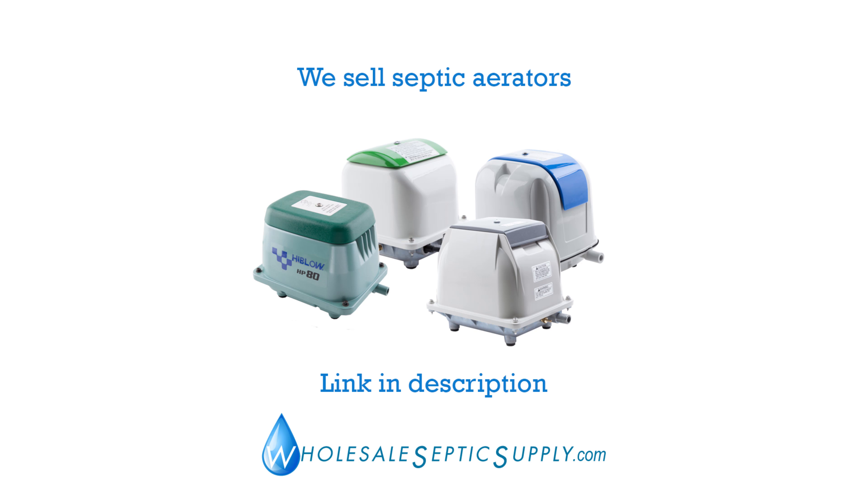Then you have this pump. I've heard people saying four to five years out of this. Here in Texas we're only getting three to four years out of the Hi-Blow, but you can rebuild it two times with no issues. You get a total life out of it of 10 to 12 years.